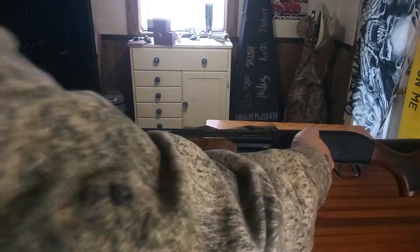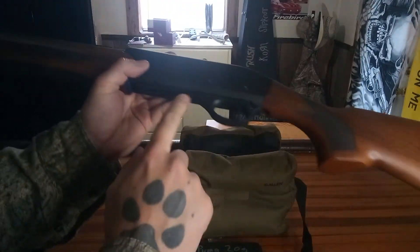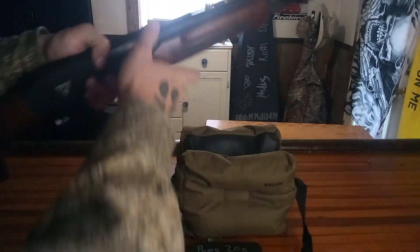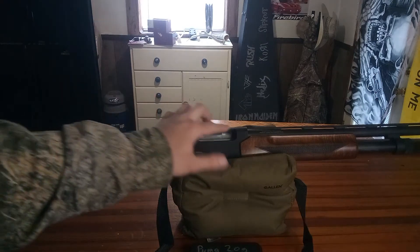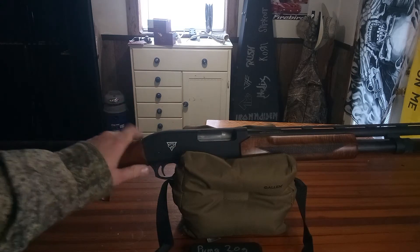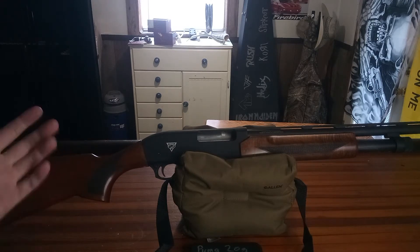Legacy Sports is the one who I'm assuming imports these. That's your release here — like a Mossberg — overall a pretty nice shotgun. It does have a dovetail on it, so you could put a dovetail adapter on it and put a red dot if you wanted to use it as a turkey gun or whatnot. They also have this in a synthetic black stock, but I obviously prefer wood.